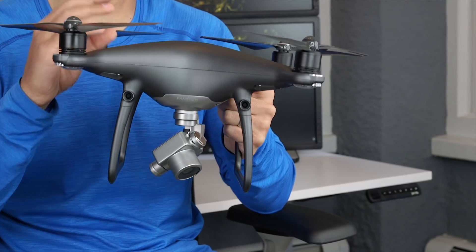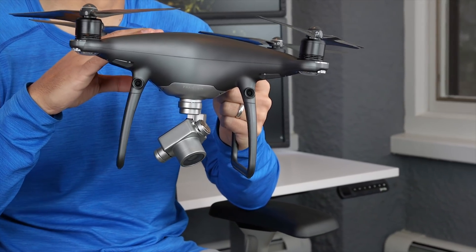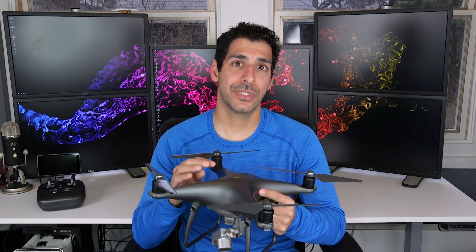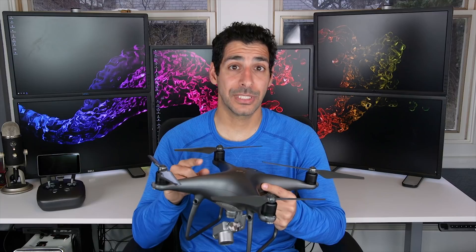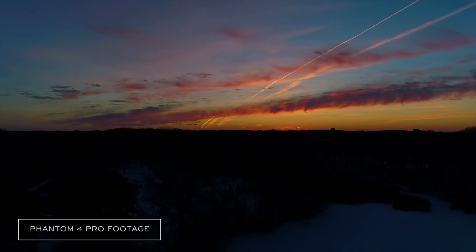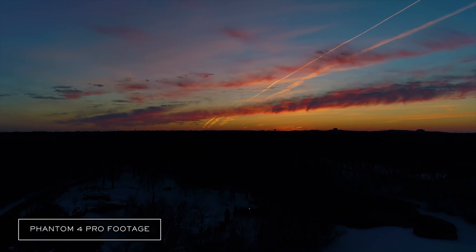I want to highlight the improved return to home feature on the Phantom 4 Pro. It actually tracks and records the flight path and is then able to return home while avoiding obstacles if you ever lose connection with the transmitter, or if you lose sight of the drone and want to use the return to home feature.